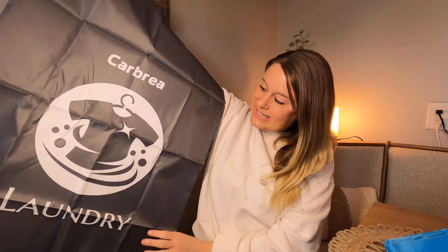This is how large it is — it's really nice and large, so it's going to hold a whole lot of laundry. And it has a drawstring up here that's going to make everything nice and tight.